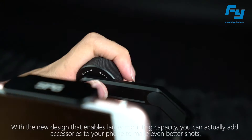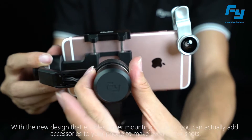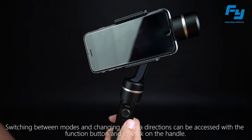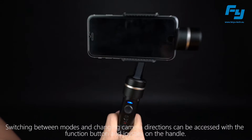With the new design that enables larger mounting capacity, you can add accessories to your phone to make even better shots. Switching between modes and changing camera directions can be accessed with a function button and joystick on the handle.